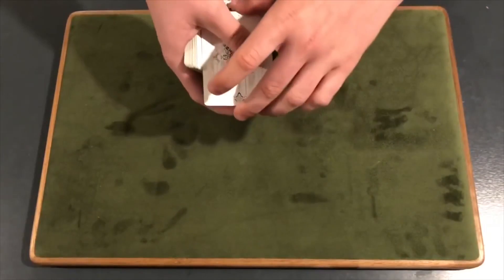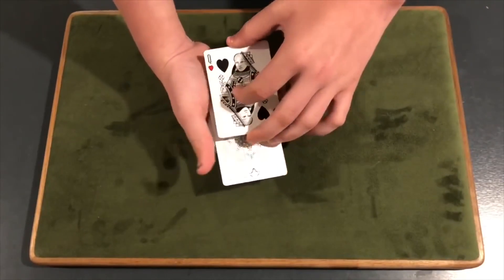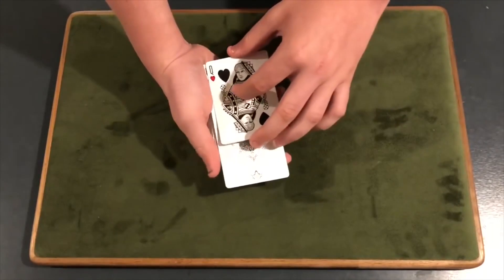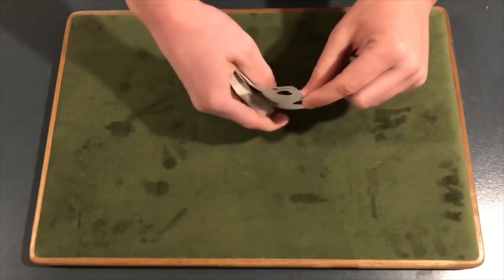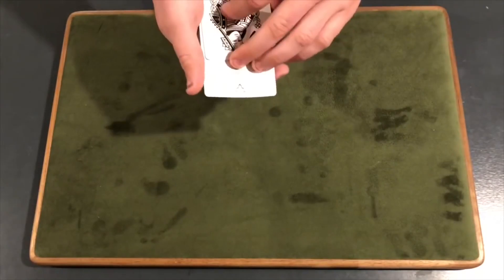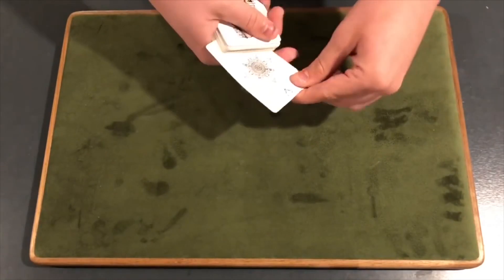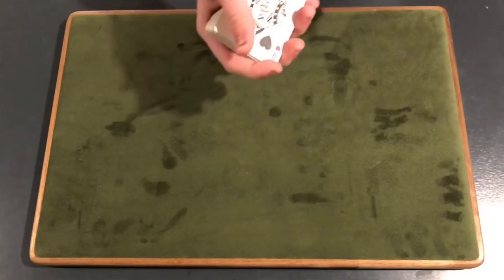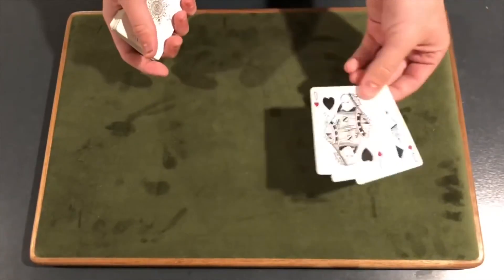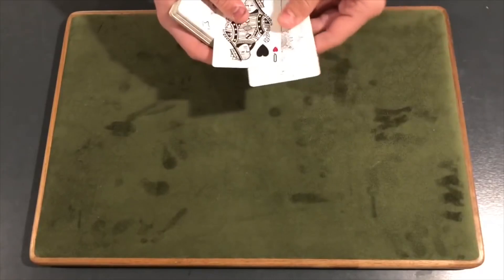You're going to peel off this top card and leave it out jogged. Then place the last queen on top — be very careful because it is two cards and it's their selection. Square it up carefully. You're going to say we're going to take your selection — but really their selection is right here. Take it out, place it somewhere into the middle. Do not flash their selection; push it into the middle. From here you can give it a little shake and show it one more time — and you get their selection to appear in between the two queens.